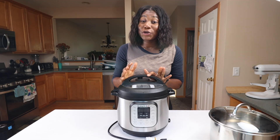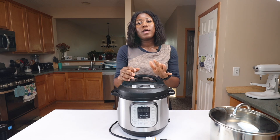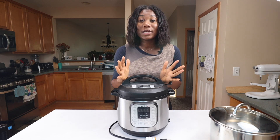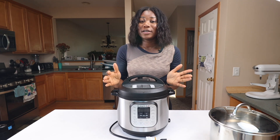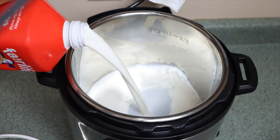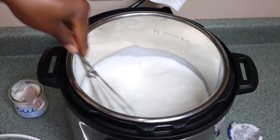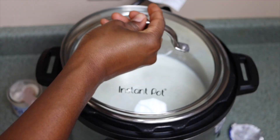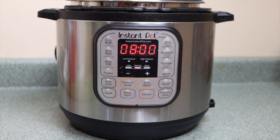I like to start making yogurt in the morning so it has about six to eight hours to ferment, and then I can put it in the fridge to cool down — the next morning I have delicious homemade yogurt. To make the yogurt, all you have to do is transfer the milk and the yogurt into your Instant Pot, give it a good whisk, put the lid on, and set your Instant Pot to the yogurt function for six to eight hours.